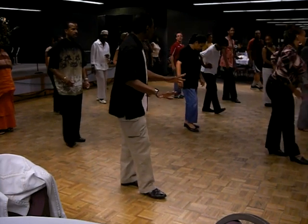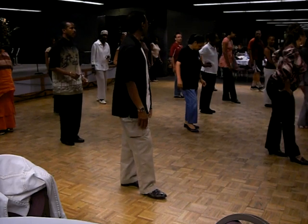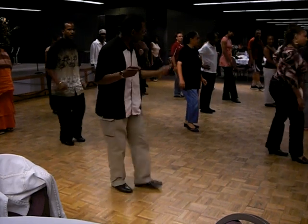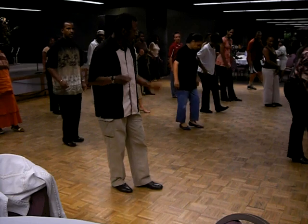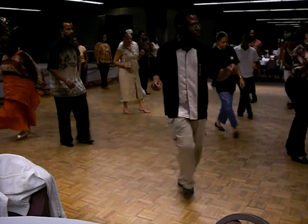Hold with the right. Your right should be out in front. That's right. Good feedback. Okay, then you tap with the left. Okay, then you tap, kick, step, cross, kick, step, cross, together.